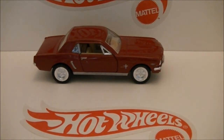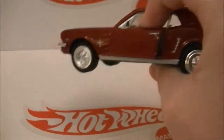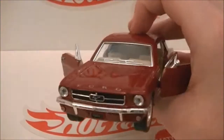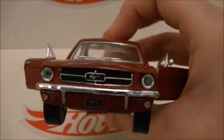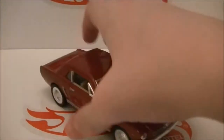In the background you can see this 1:36 scale Mustang — check it out. It has opening doors, hang on let me get them open. It still has the price sticker on the bottom, I'll get that off later. So I got that too.